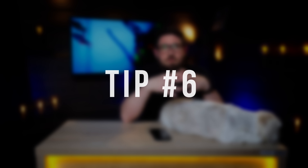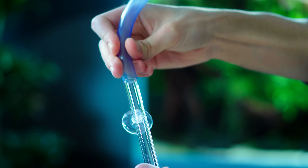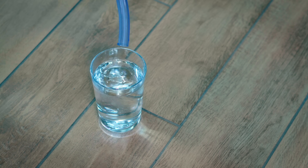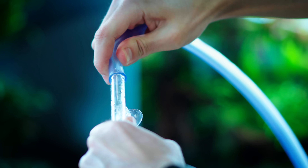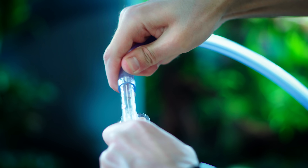Number six: when you are connecting your filter hoses, especially if you have glass in an outlet, it's much easier to handle the hoses if they are warm. What we usually do is pour some hot water in a glass, and then put the end of the hose in the warm water — it makes it soft. So it's much, much easier to put it on a piece of glass, and it goes on much easier. It could break, but it's much more difficult to break it when warm.